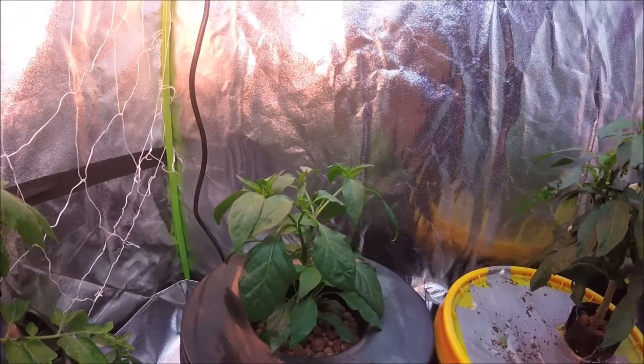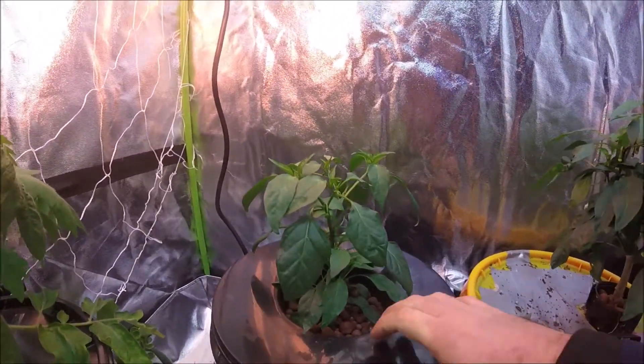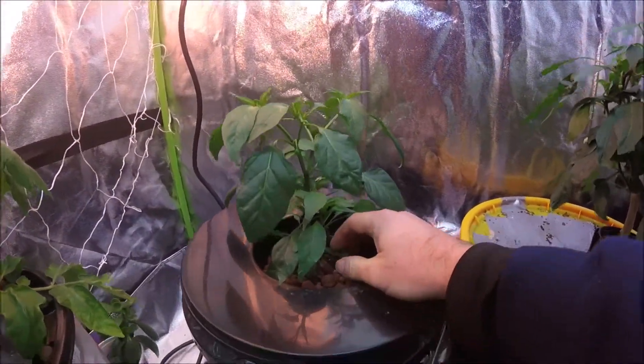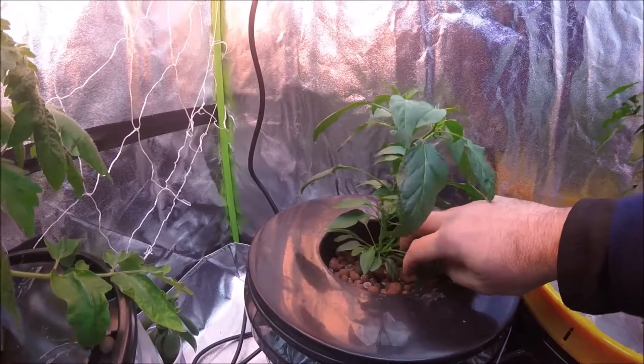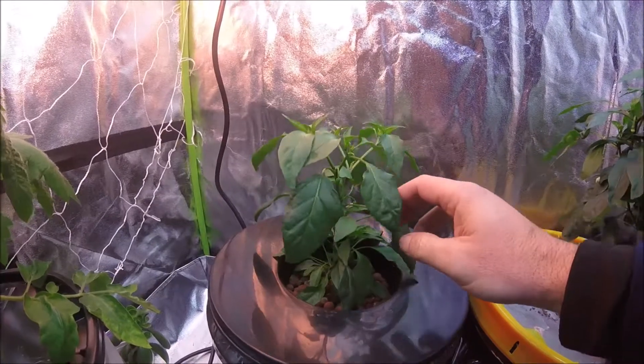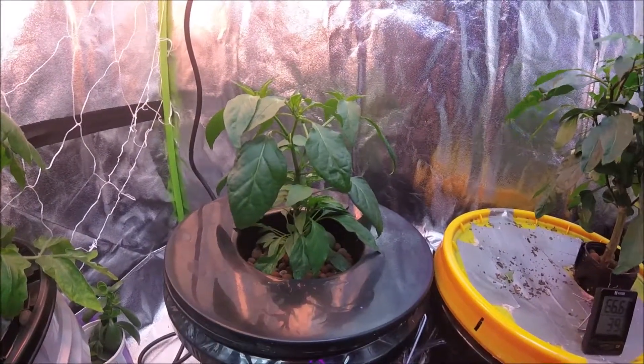Hello everyone, welcome to my channel. Today I'm going to do a video on my hydroponic deep water culture cayenne pepper plant. This plant was planted at the end of October and today is the middle of January, so it's about two and a half months old.